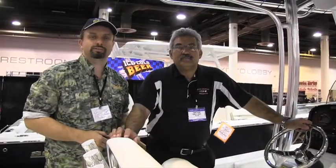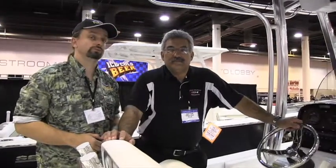This is Chester Moore, Executive Editor of Texas Fish and Game, with the 2013 Houston Boat Show, here with Jan from Rinker's Boat World. We're in a family boat — a Sea Hunt. This is my kind of family boat because I can catch a lot of fish in this boat.